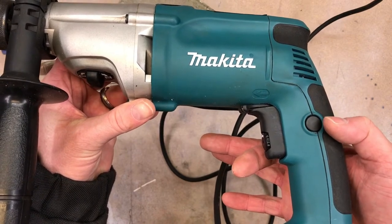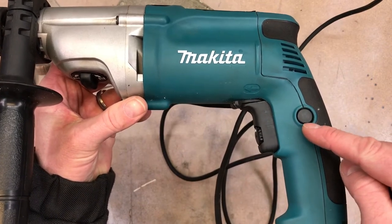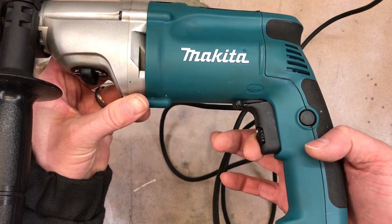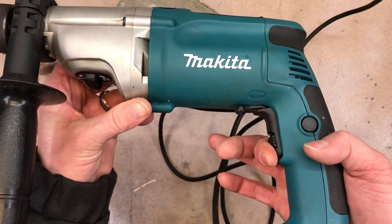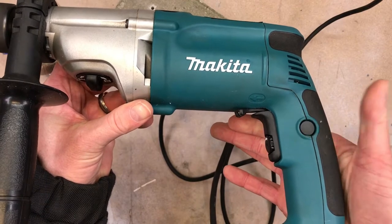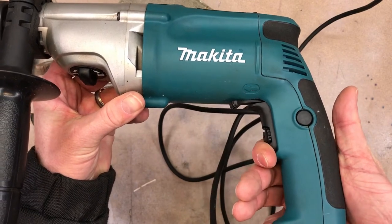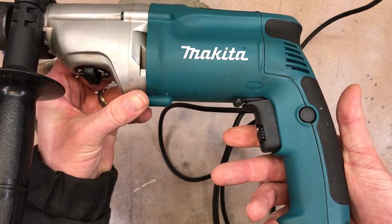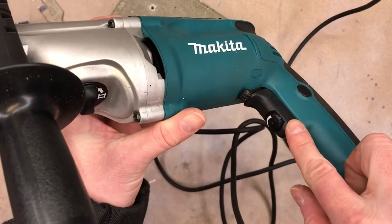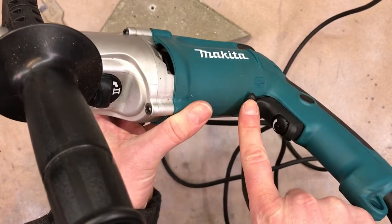I'm just going to show it one more time so you notice that this small round button up here pops back out when I want it turned off. So now we have a bit of an idea of the power button, the speed selector, and the direction selector.